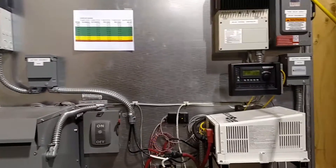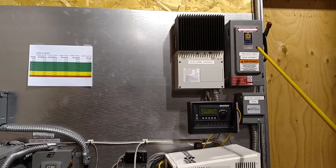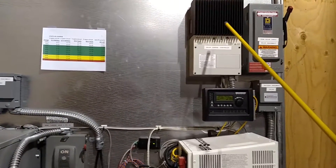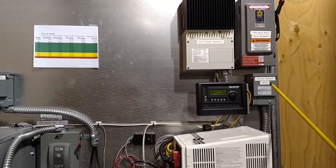We have the solar fuse disconnect here to protect the solar charge controller, and the solar battery disconnect and breaker over here.